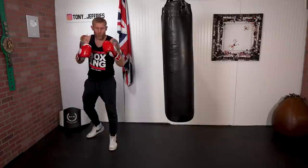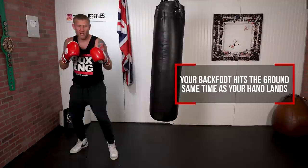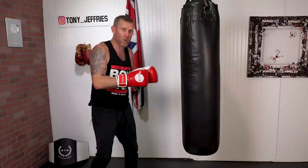Now how do we do the pivot hook and put the hook behind it? What you're going to do: as your foot starts moving, your arm starts moving. Your back foot hits the ground at the same time as your front hand lands. So I'm here — boom — see that? Here.